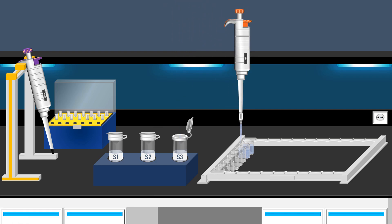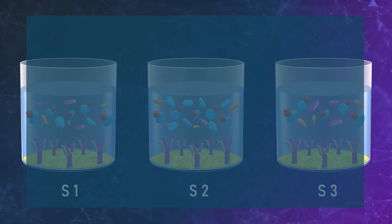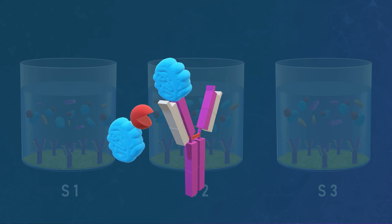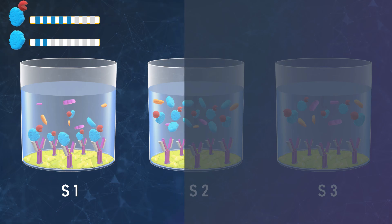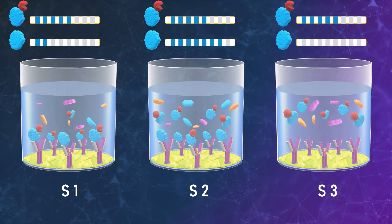Next, the well strip is covered, initiating the incubation process. During the incubation phase, a competition takes place. Our protein of interest competes with the conjugated protein, both seeking binding opportunities with the immobilized antibodies. When the concentration of conjugated proteins is higher, they out-compete and bind more effectively to antibodies than our protein of interest. Conversely, when the concentration of our protein of interest is higher, it out-competes and binds more effectively to the antibodies. If our protein of interest is absent in the sample, only the conjugated protein will bind to the antibodies.